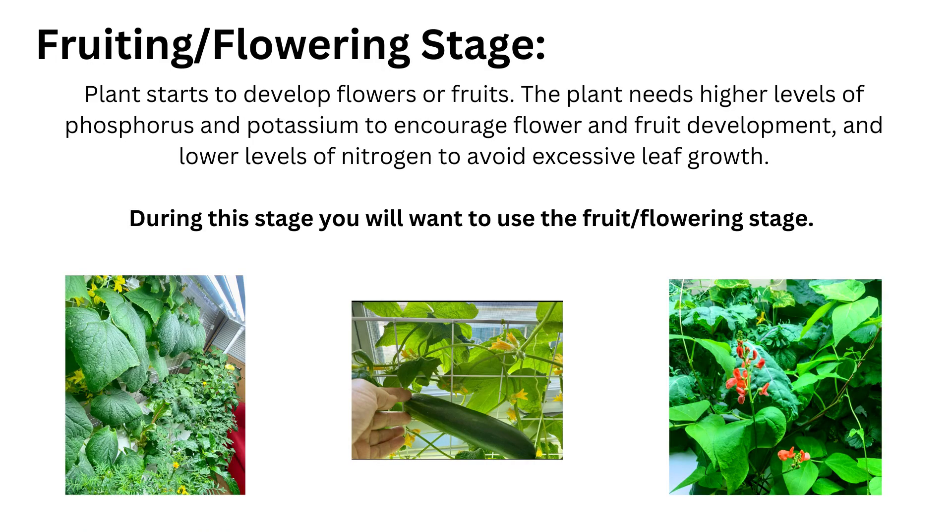The third stage is the fruiting and flowering stage, where plants start to develop flowers or fruits. The focus shifts from growth to reproduction, and the plants require a different set of nutrients. They need higher levels of phosphorus and potassium to encourage flower and fruit development, and lower levels of nitrogen to avoid excessive leaf growth. During this stage you'll want to use the fruit and flowering stage nutrient ratios.